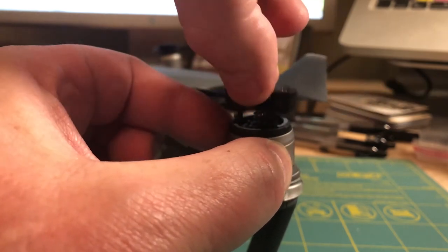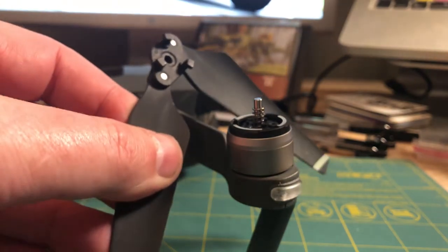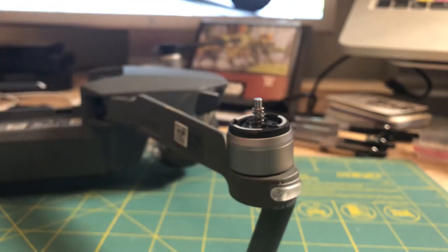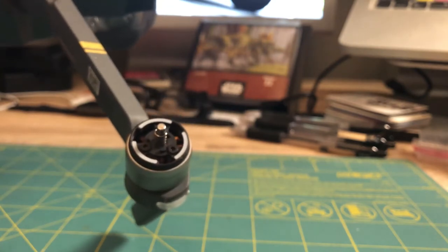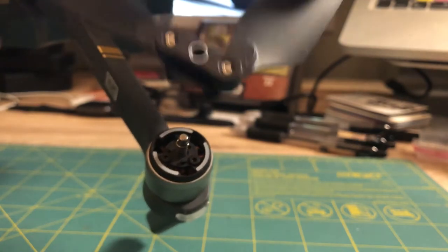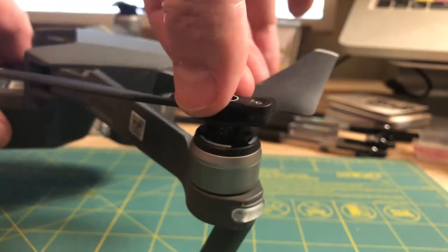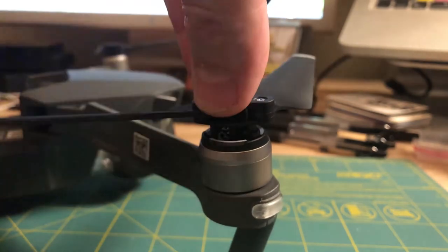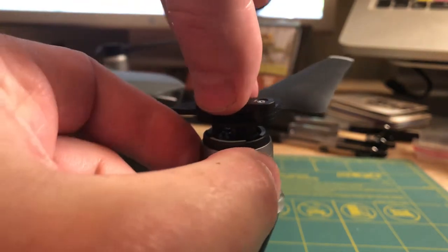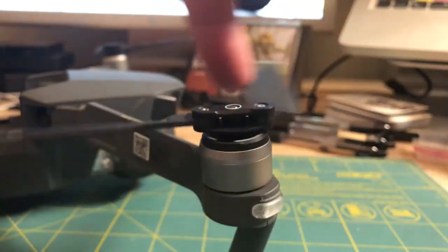So you simply push in and grab the motor — just pushing in very gently and turning — and it comes right out. You can see there are three little hooks that it grabs onto; it's just a pressure-fit, spring-loaded design. We're going to swap out the scuffed-up props for these nice clean new ones. Simply line up the slots, push and turn clockwise to lock it in.